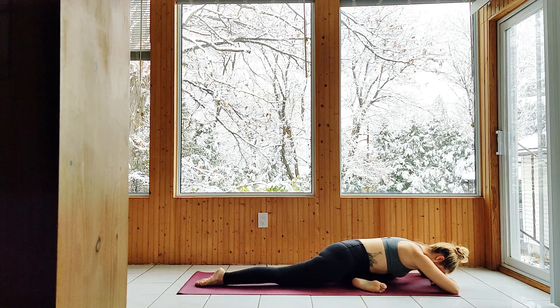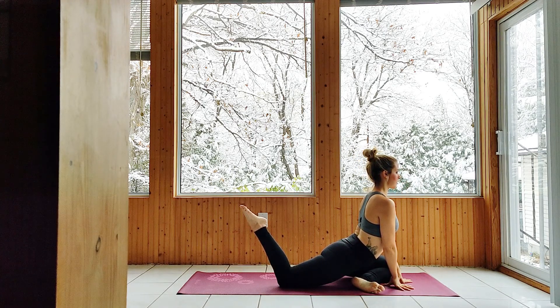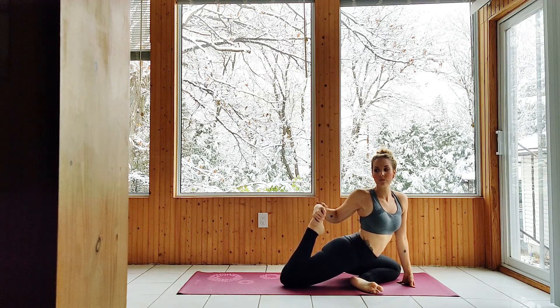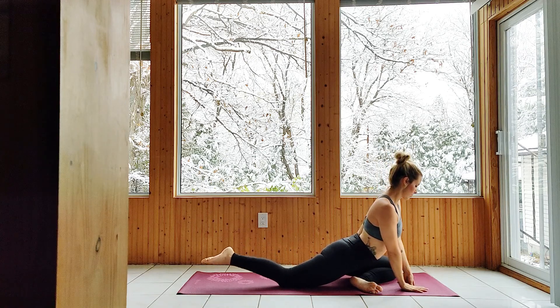Coming forward now to pigeon pose, step the back foot forward. Lift the body and raise the back foot up. If you can, twist to the right, grabbing onto the foot and pull it in closer to your hip for a quad stretch. Release the stretch, plant the palms and step back to plank.